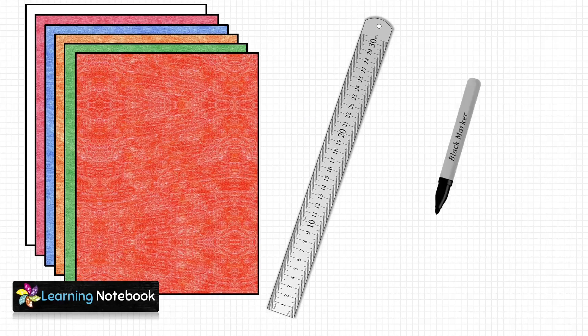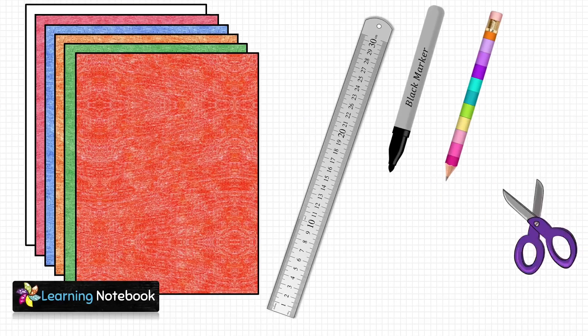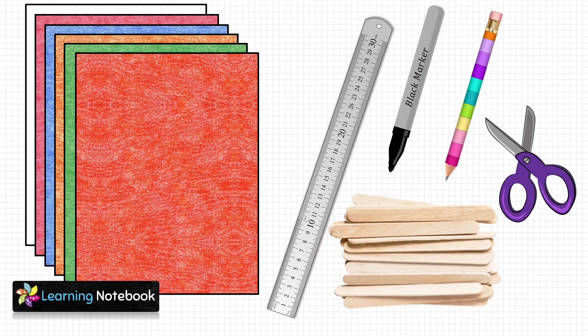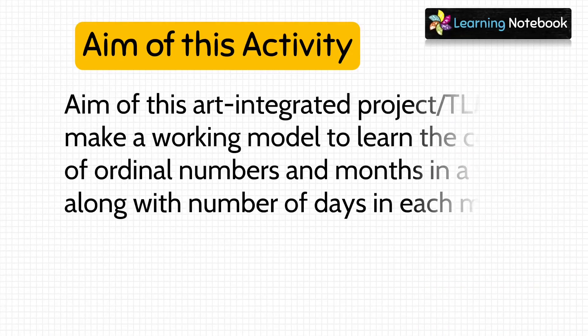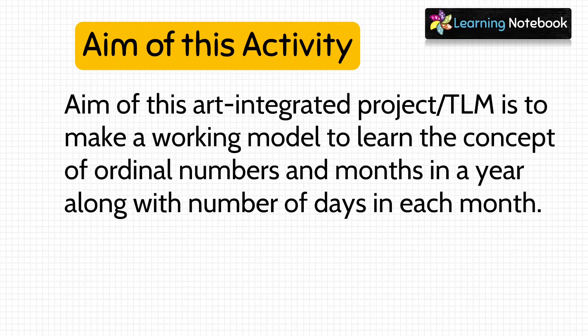For this activity we need few colorful thick sheets, a ruler, a marker, a pencil, a pair of scissors, and a packet of ice cream sticks. The aim of this art integrated project is to make a working model to learn the concept of ordinal numbers and months in a year, along with number of days in each month.